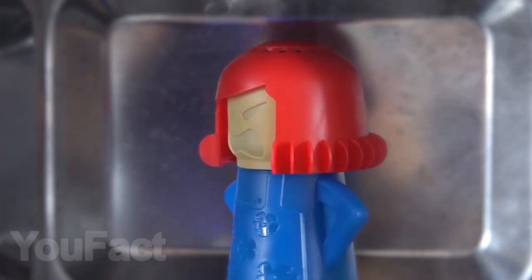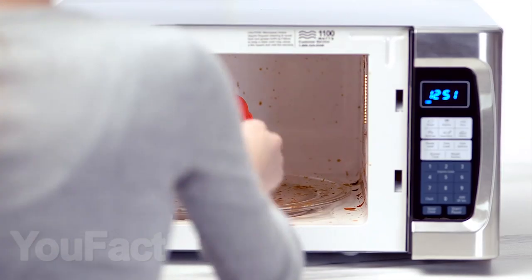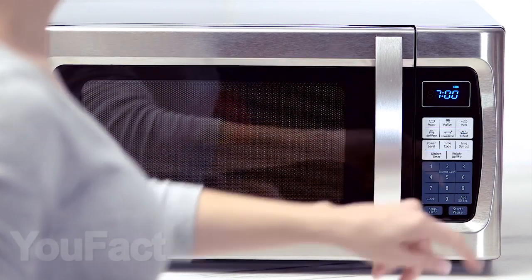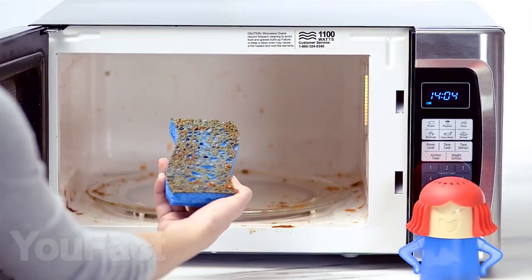This evil woman does not like when a microwave oven is dirty, so fill it with a third of vinegar and two thirds of water and place in the microwave for seven minutes. After this procedure, you will only have to wipe the microwave with a cloth. You should agree, it's quite simple and effective.